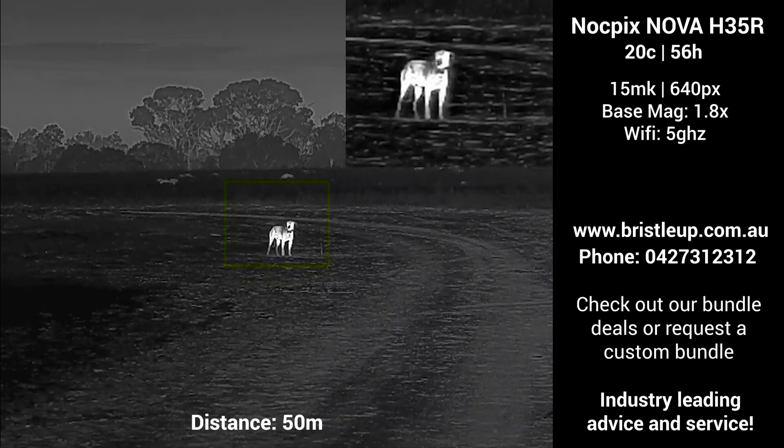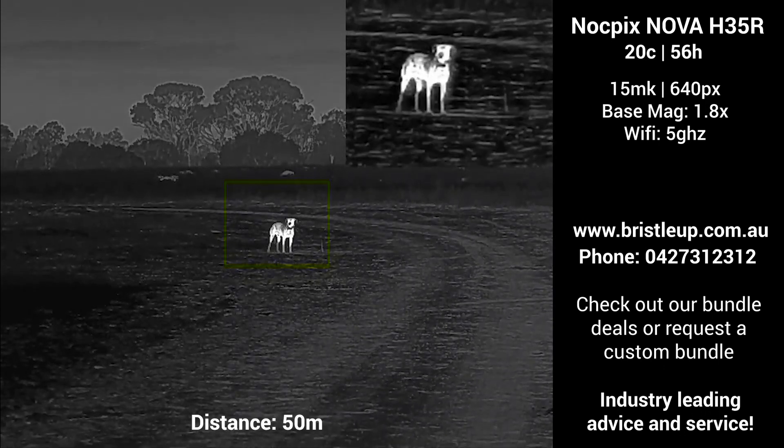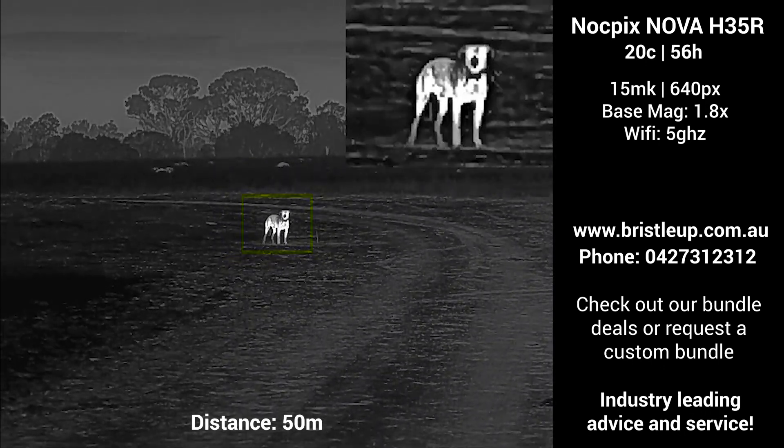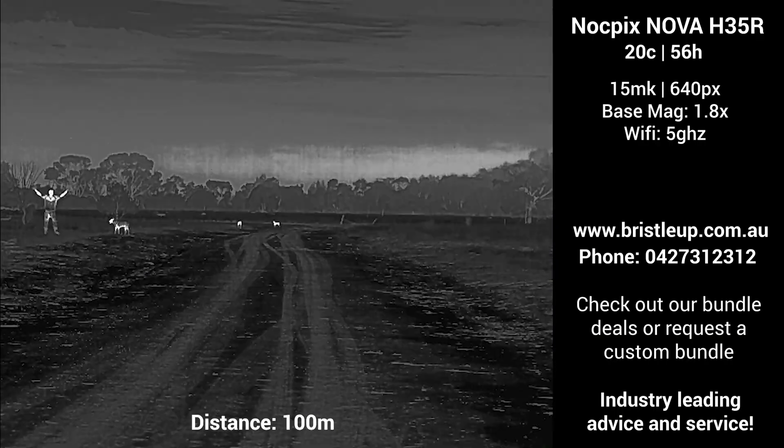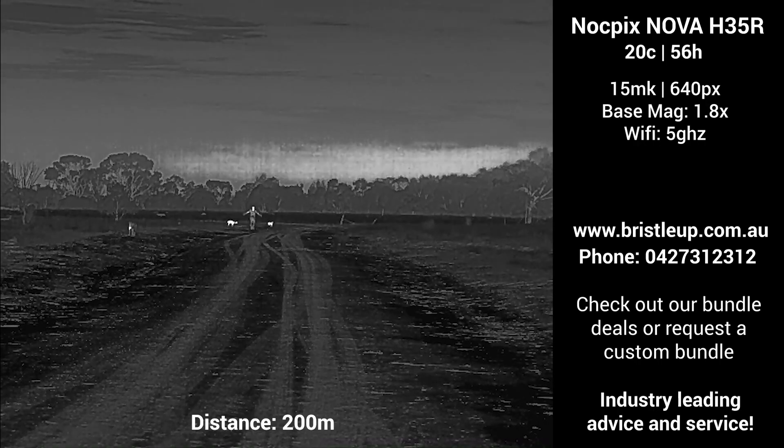Now that we have taken a look at the closer distances, we will move out to a wider angle at the 100m, 200m and 300m marks, giving you an idea of what a human and a dog look like at these distances.